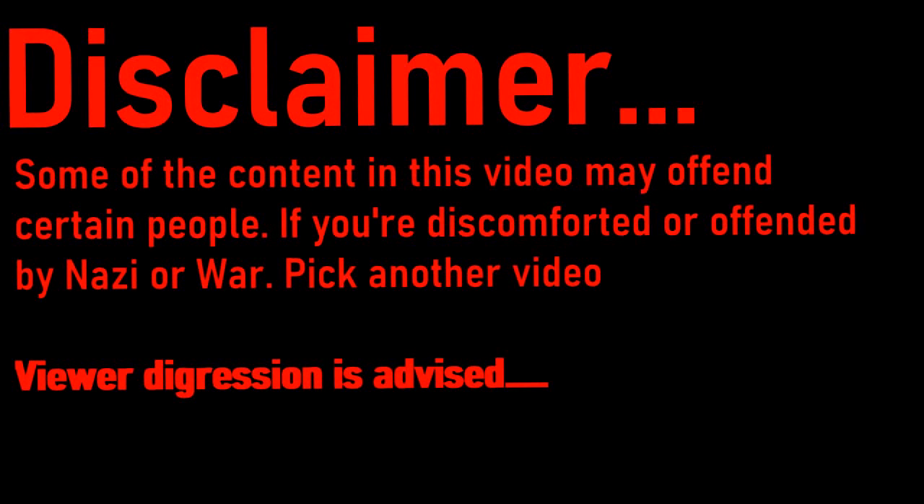Disclaimer: some of the content may discomfort or offend some people. If you're offended by seeing Nazi symbols or war in general, click on a new video. Viewer discretion is advised.